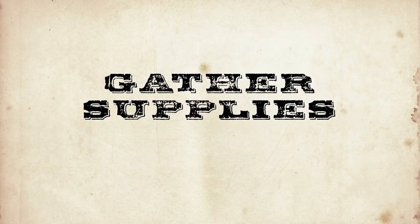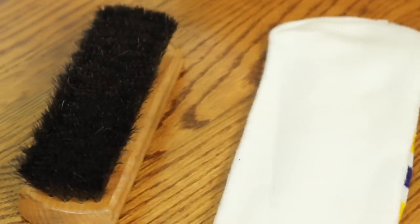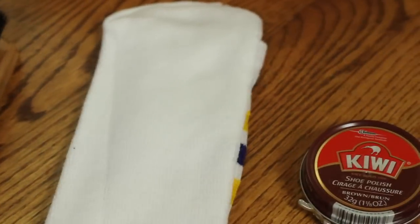I can't go out like this. Shoeshine time. First, gather your supplies for a well-stocked shoeshine kit. You don't need much, just a good brush, a soft cloth — an old sock will do — and a can of shoe polish.